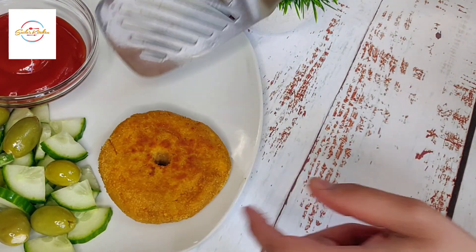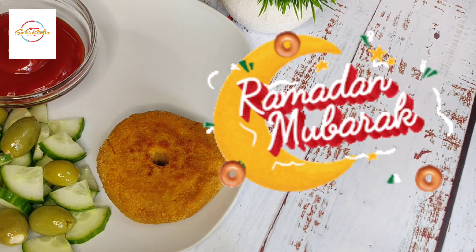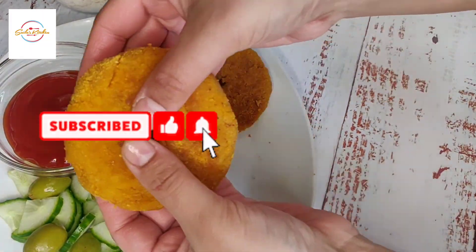Assalamualaikum guys, hope you're having a great day. Ramadan Mubarak and I hope your fasting is going great for you. Today I'm going to show you these amazing crispy potato doughnuts. So let's go.